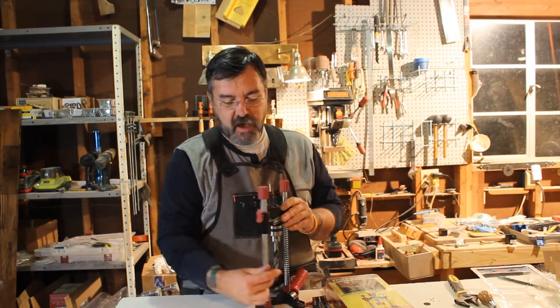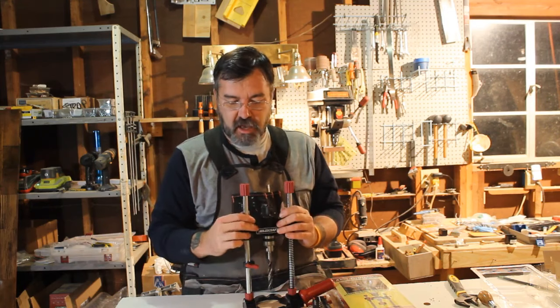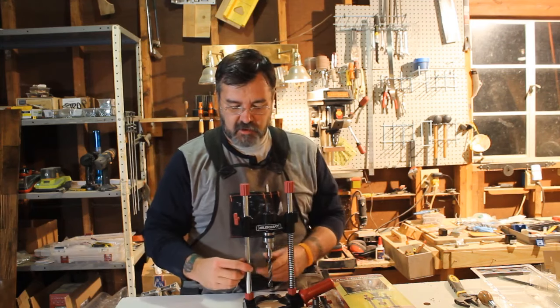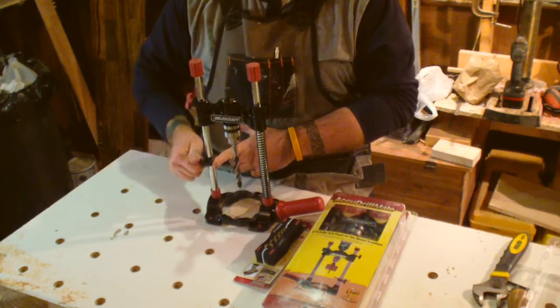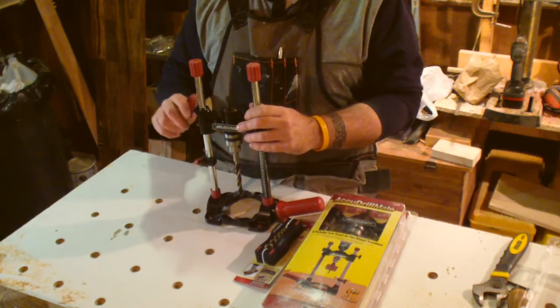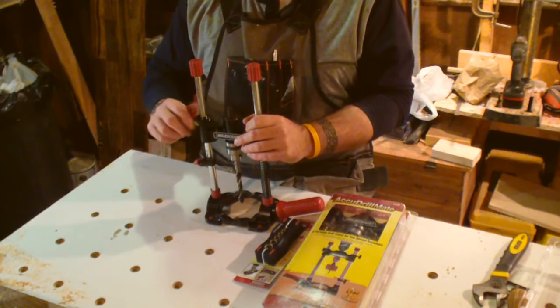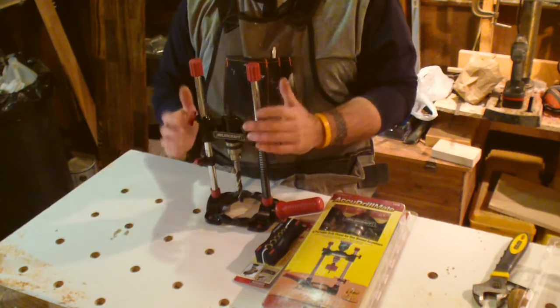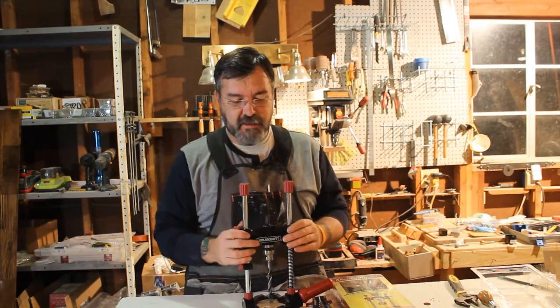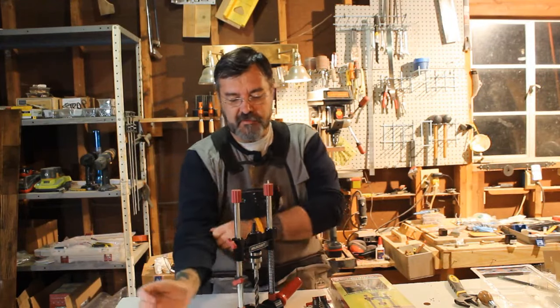The device also has a couple of stops on it. It has a depth stop, which is simply a collar that you move to the appropriate depth, tighten it down, and then when you plunge with it, it won't go past that point. And over here on this side, it has a stop that locks it in place. Those are two features that I didn't necessarily use in the video, but they're definitely there.